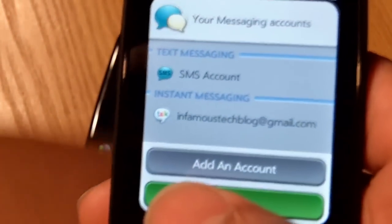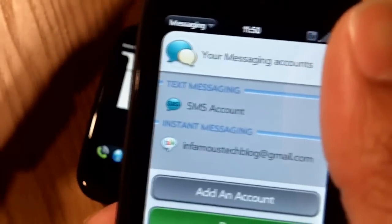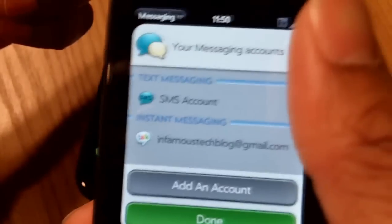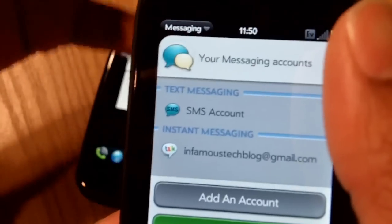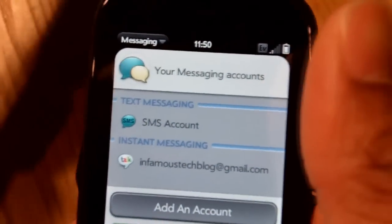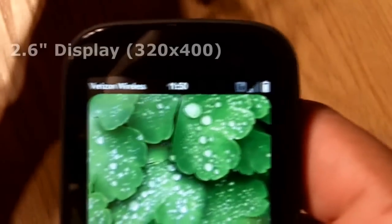If you go to messaging, both of these phones do a great job. This has a real slick interface where they allow you to tie together SMS and other instant messaging — I believe this one does AIM, Google Talk, and Yahoo as well. It's sweet because you'll have a contact and you can on the fly pick whether you want to SMS or, if you're in the middle of a conversation, switch over to Google Talk.